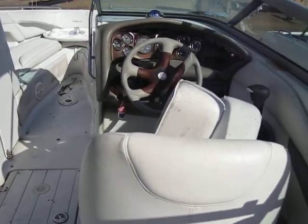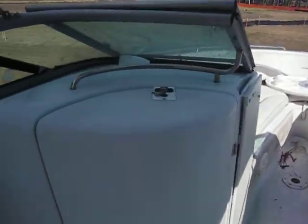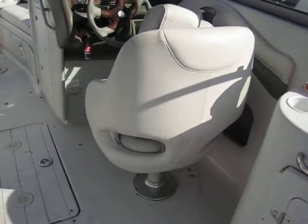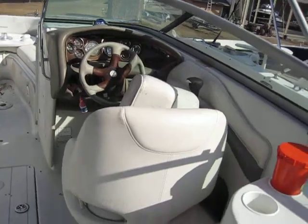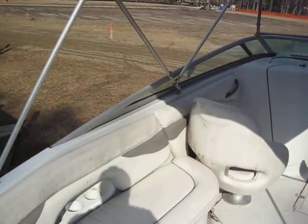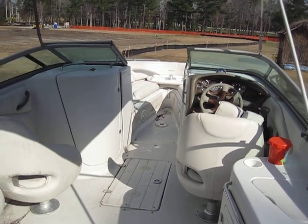Rob out here at IAlwaysInHotWater.com — working with you guys to give you a different look. Sometimes still pictures lie; boats get cleaned up and you get the pretty pictures, but this is what your boat would look like if it sat in your backyard for six months. Overall she's ready for the water. Rob signing off on this 2003 Crownline 230, 5.0 MPI — you guys have a great day.